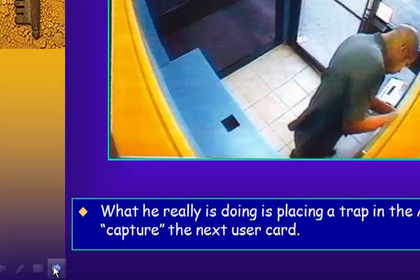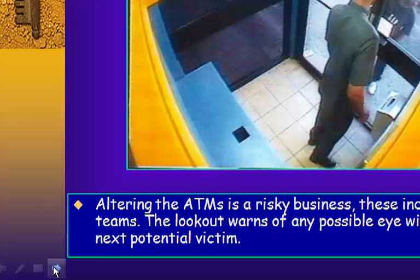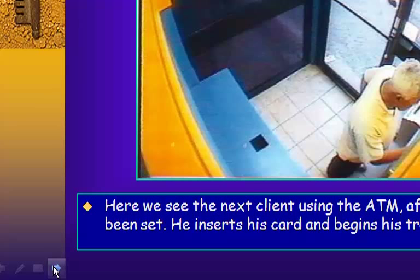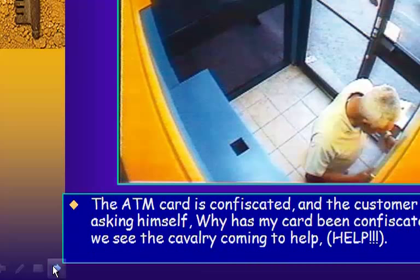Altering the ATMs is a risky business — these individuals work in teams. The lookout warns of any possible eyewitnesses or the next potential victim. Here we see the next client using the ATM after the trap has been set. He inserts his card and begins his transaction.